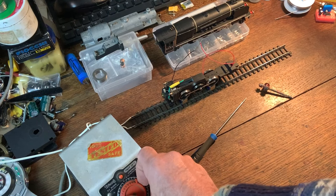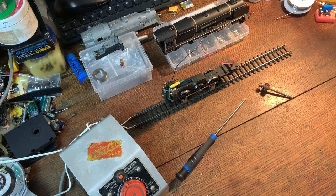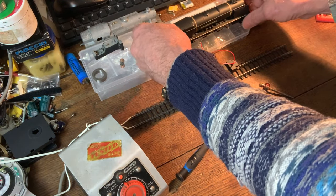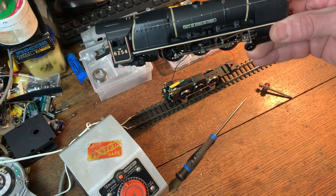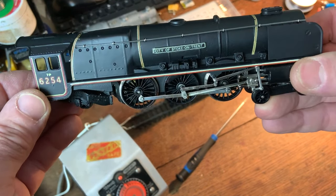I hope to end this short video with a little bit of running, because over there is the City of Stoke-on-Trent. If you've seen the last few videos, you'll know I've had a bit of fun with this - it's now got a five-pole armature. I'm just going to pick it up and see whether I can show you something else I've done to it, just to pass a bit of spare time late at night.